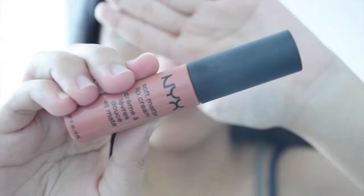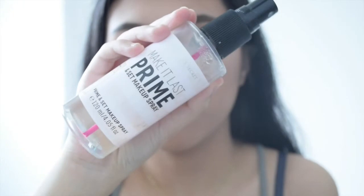For the highlight I'm also using the Autobalm, putting it on my cheekbones, the bridge of my nose, and my cupid's bow. I'm using Vaseline for my chapped lips, then grabbing my NYX Soft Matte Lip Cream for my lips, and setting my face with my Victoria's Secret setting spray.